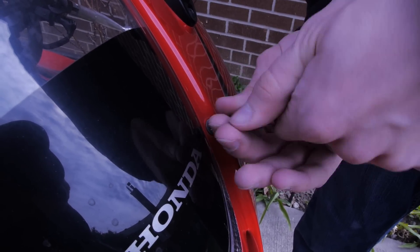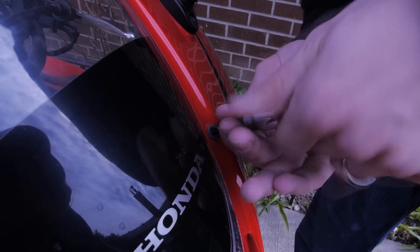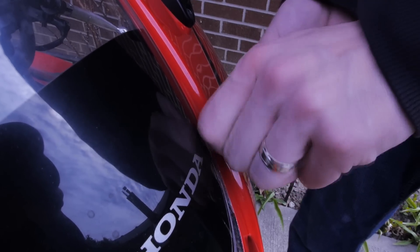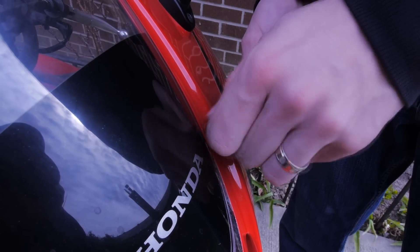Be careful unscrewing them because some of them might have washers under the screw, in between the screw and the fairing. Once you unscrew the six, you don't have to worry about the windscreen falling out because it's still locked in place — you'll have to wiggle it out, so don't worry about that.